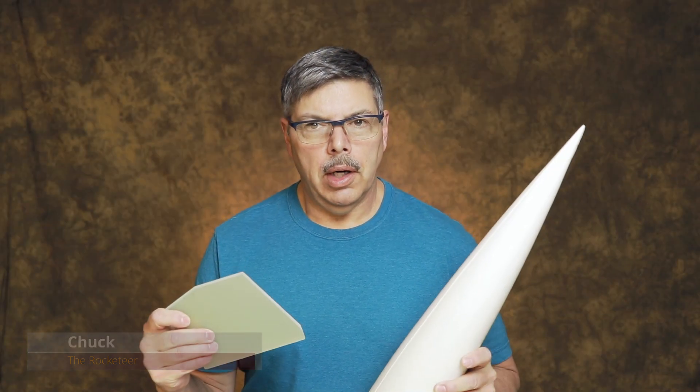Hey everyone, who wants to build a rocket today? And by that I mean a really big rocket. Let's get started.